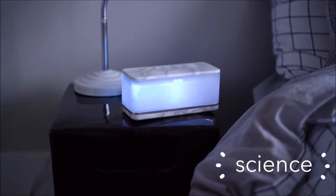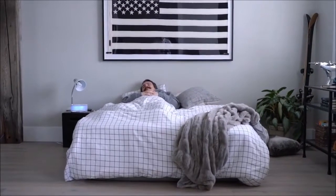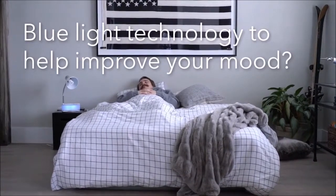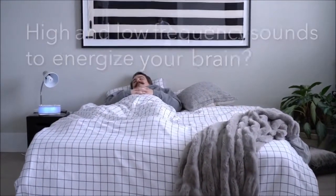Blue light technology to help improve your mood? Check. High and low frequency sounds to energize your brain? Got 'em.